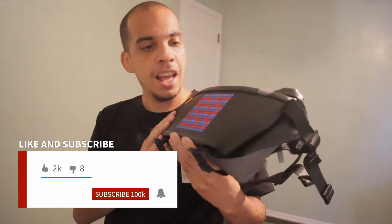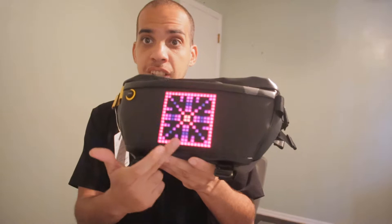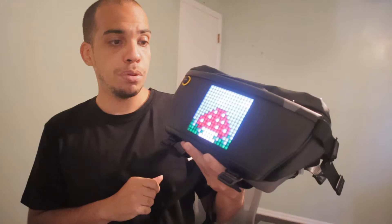This is a sling bag with a very cool LED display that you can control with your smartphone. We're gonna talk about this, we're gonna talk about the bag, but first I gotta give you guys my disclaimer: this bag was sent to me to do a product review, this is not an advertisement.